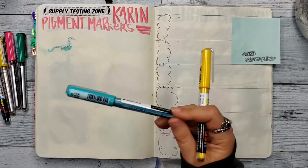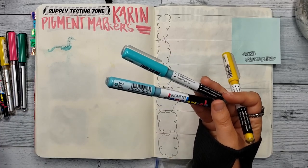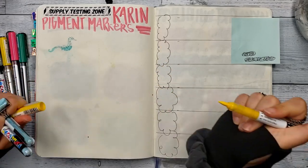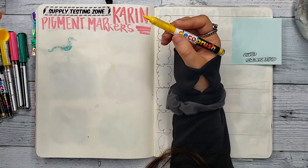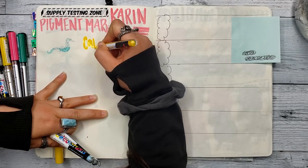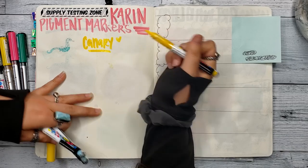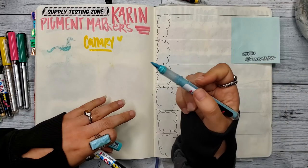I have canary, cool aqua, duck egg, rosewood which is like an orange, apple, antique pink, and pastel violet blue. I tried to match the colors I usually like to use, so we'll see how we did. Definitely a smooth writing experience.